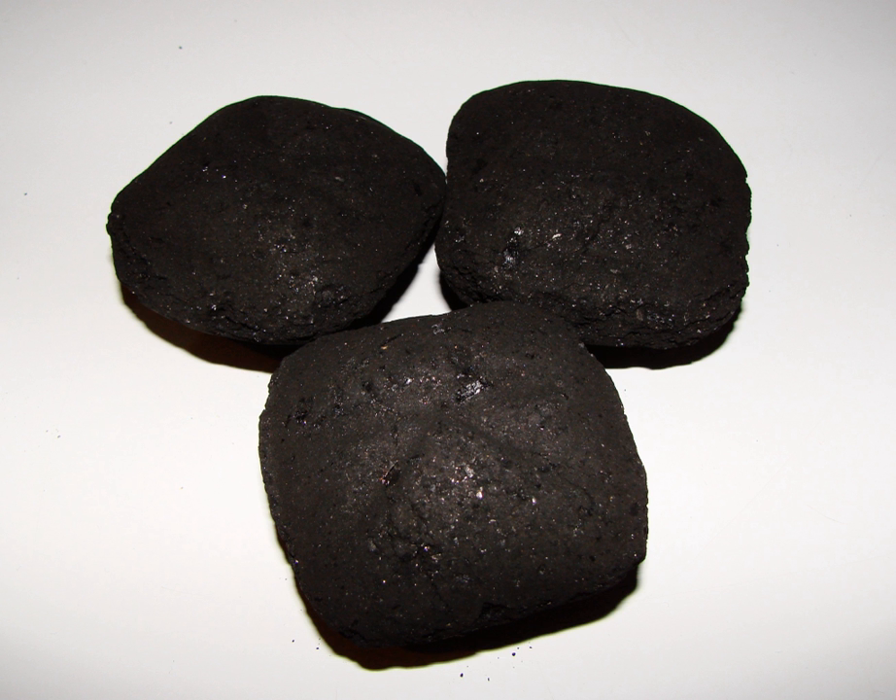Furnasite used the following mix: Bituminous coal 25%, Steam coal 45%, Dry steam coal 22%, Pitch 8%.